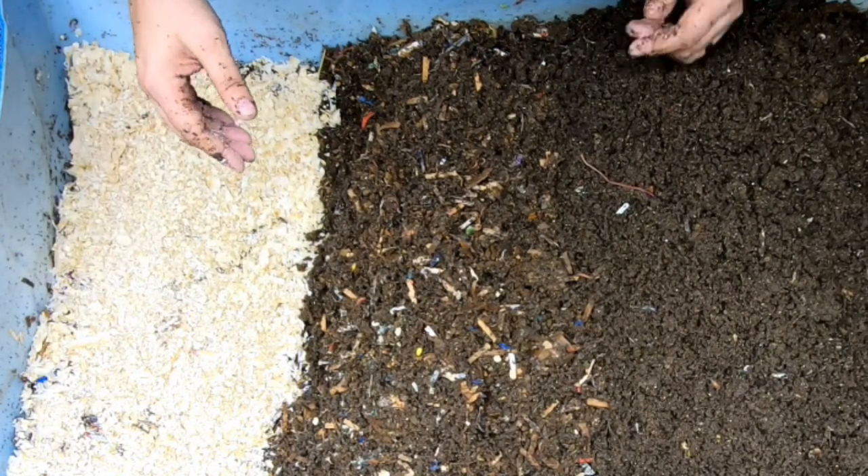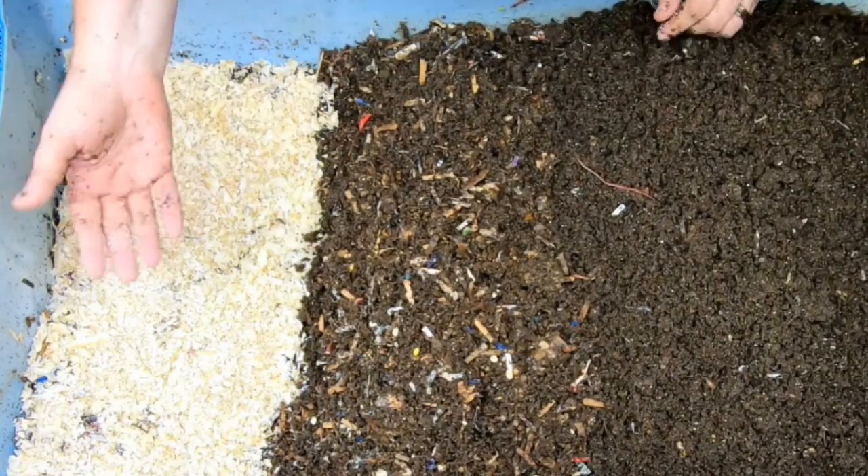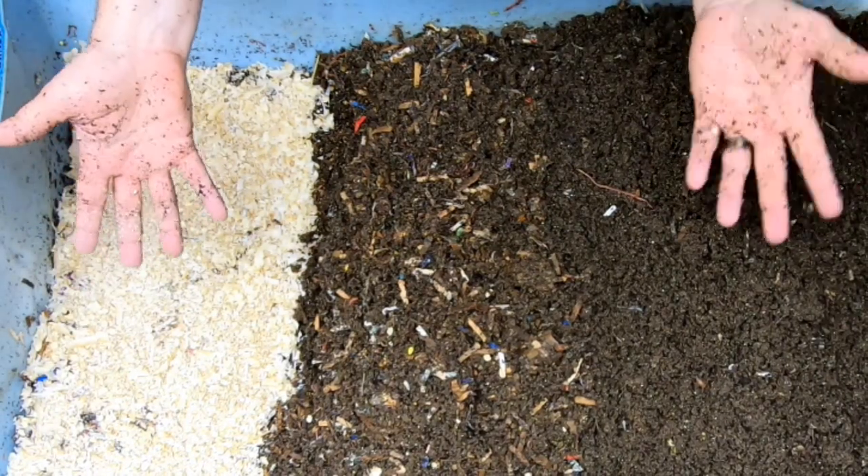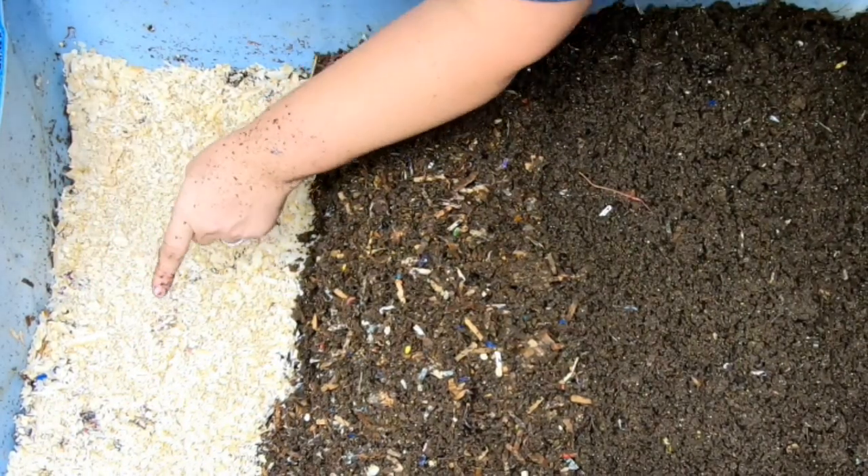I'm using the idea to keep things out of the landfill, and so we're keeping it out of the landfill, but I don't know what the worms are going to do with it. Let's get them some bedding to top that off.